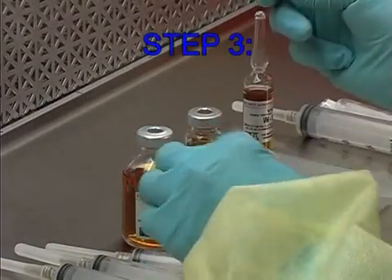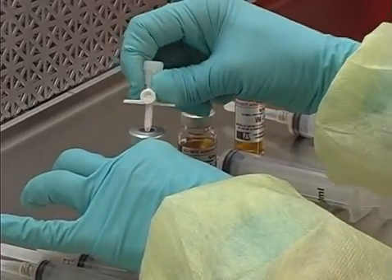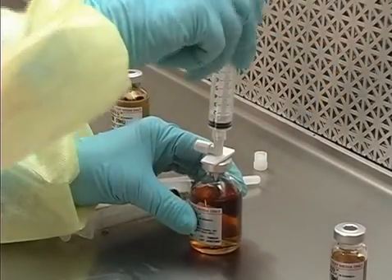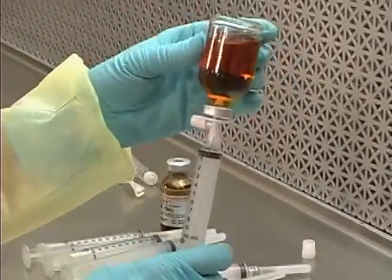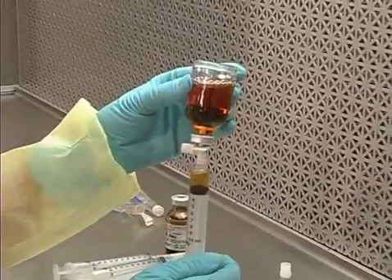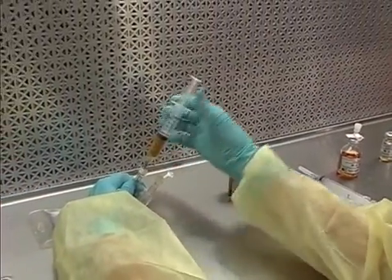Step 3: Insert a dispensing pen into the VM-30. Using a 10-ml syringe, withdraw 5 ml of VM-30 through the dispensing pen, add a needle, and transfer to the final container.